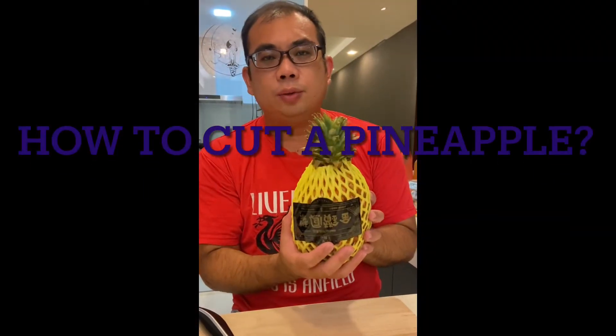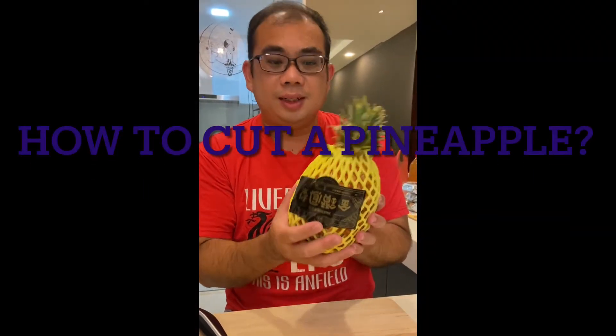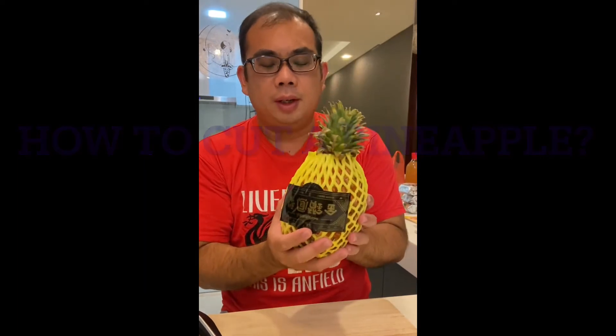Hello, this video is actually for my friends who bought the Taiwanese pineapple. I think now is the season. Everywhere you go, you see Taiwanese pineapple.